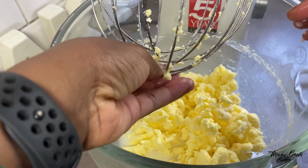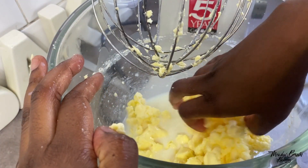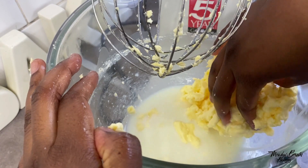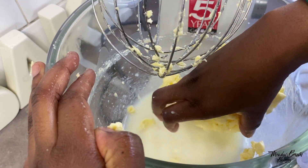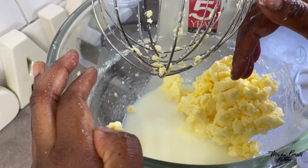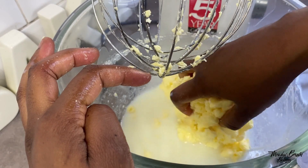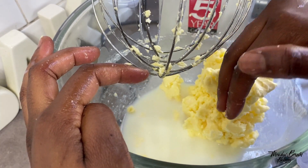You whisk the cream until it turns to butter — that's how easy it is. Now I've managed to do this and there's my butter and my buttermilk. You keep the buttermilk; you can use it for baking — you can add it in scones, you can add it in cakes.